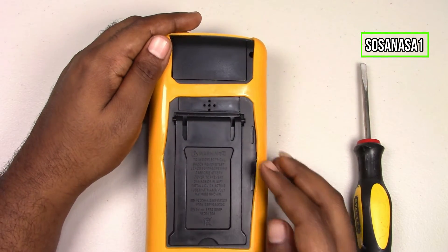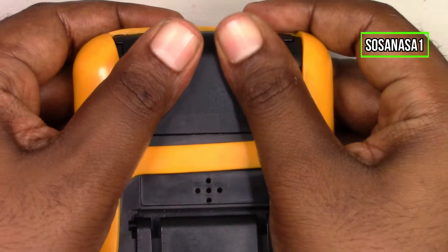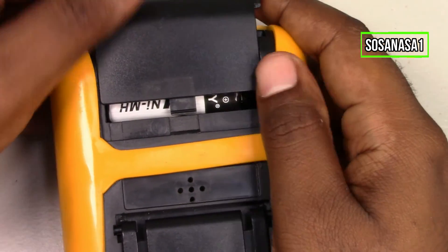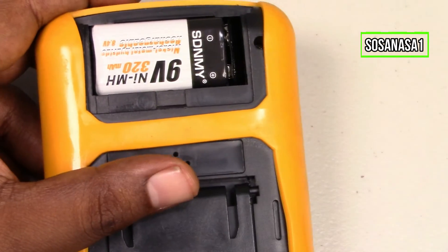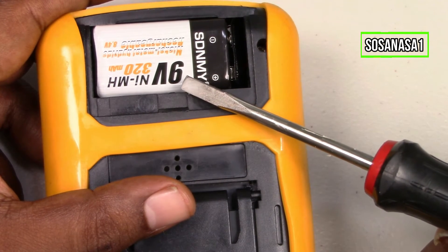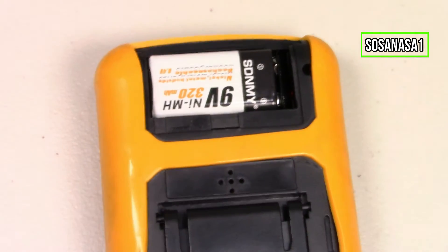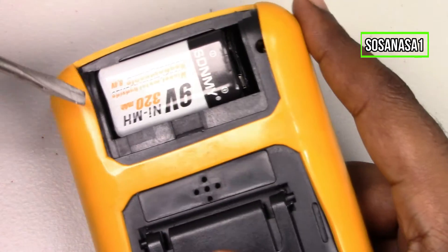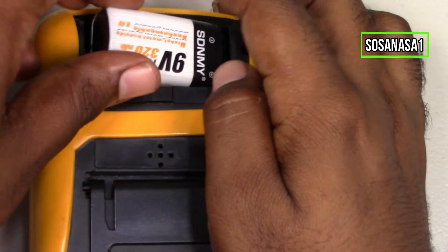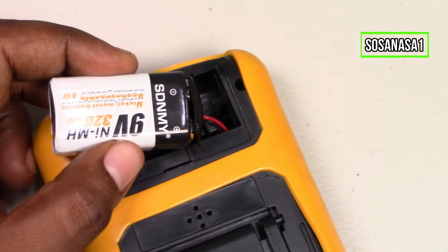The next step is to open this compartment. Open this. Ready — watch here. This is a 9-volt battery. Now let's pull it out in this way. Take the battery out in this way.